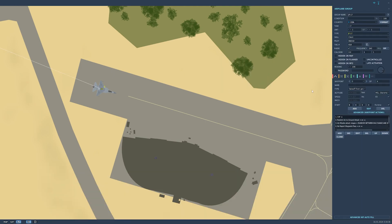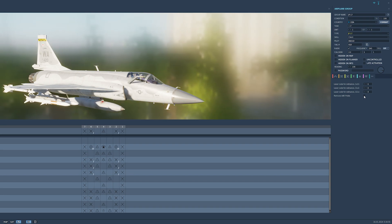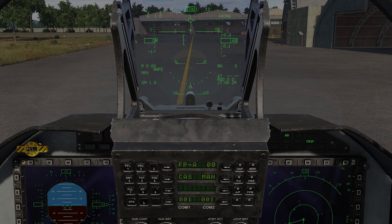While we're here let's go ahead and make sure the refuel probe is also attached. You can do this on the ground with the engines off, but for the purposes of this mission let's just make sure that it is installed.